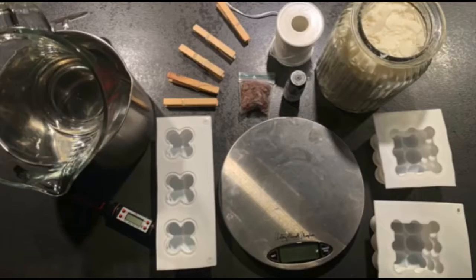From left to right we've got everything we need to make our candles. We've got our double boiler, our thermometer, our candle molds, our clothes pegs, a little bag of candle dye, fragrance oil, wicks, wax, and our weighing scale.